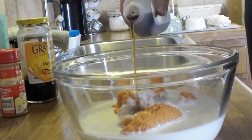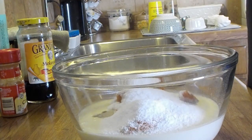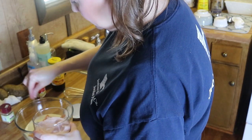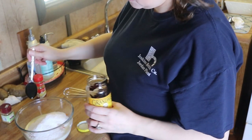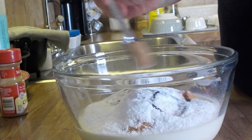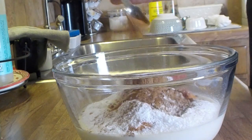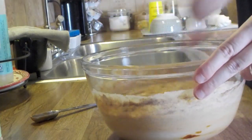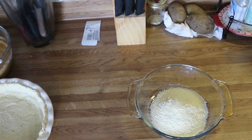Now add in about a teaspoon of vanilla, three quarters of a cup of stevia, a pinch of salt, and one tablespoon of molasses — though the molasses is optional, you do not have to add it. Then add in one and a half teaspoons of pumpkin pie spice and one teaspoon of cinnamon. Whisk everything together until it's completely smooth.